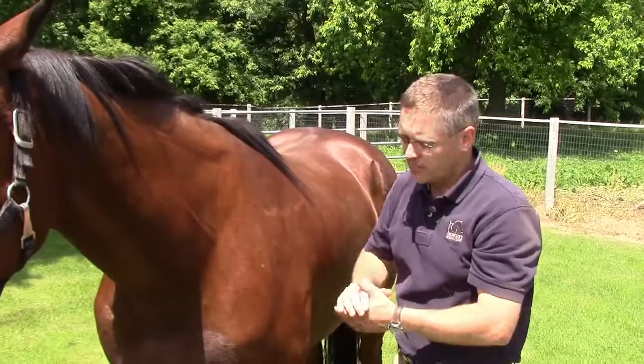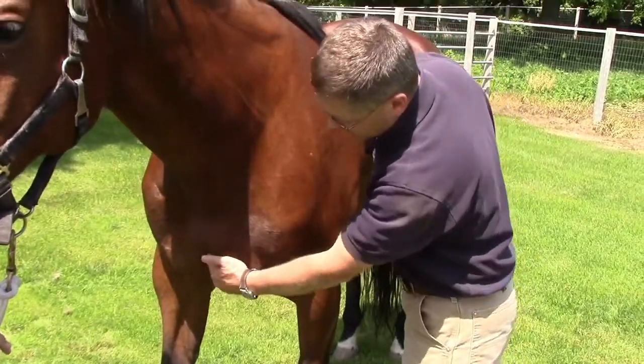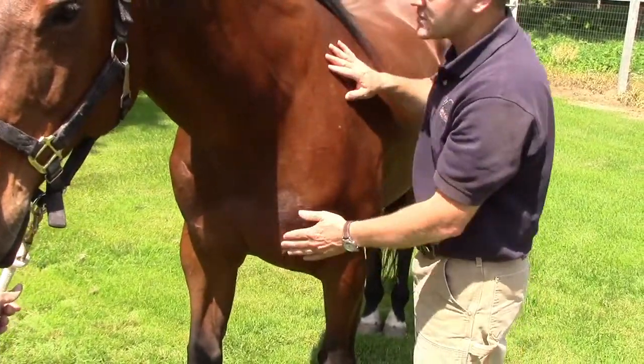Another spot where we can administer intramuscular injections is the pectoral muscles. Either side — we just want to make sure we're staying off of the sternum. You can feel the bone of the sternum there, but the pectoral muscles are another option.